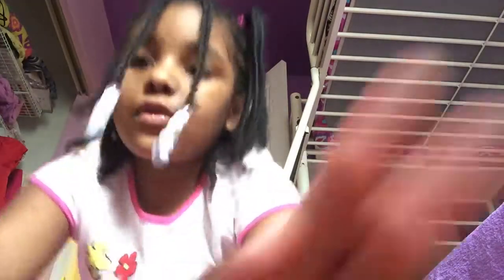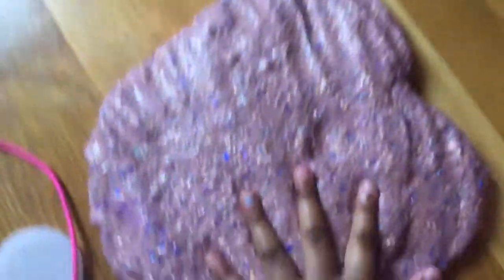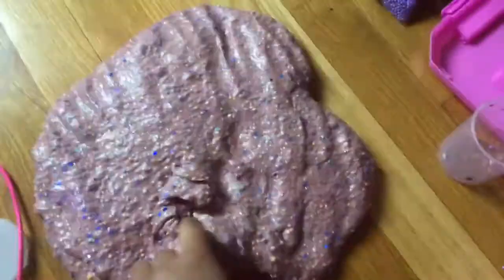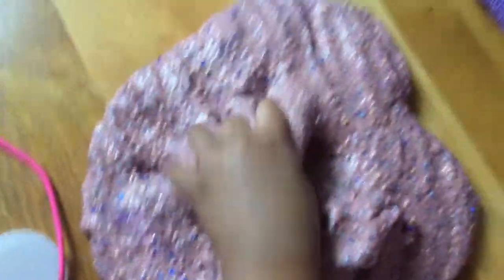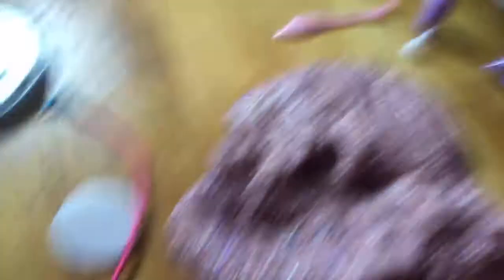I'm going to show you the final reveal now. In three, two, one — here's the slime. It's very sticky. But at least that's okay, right?